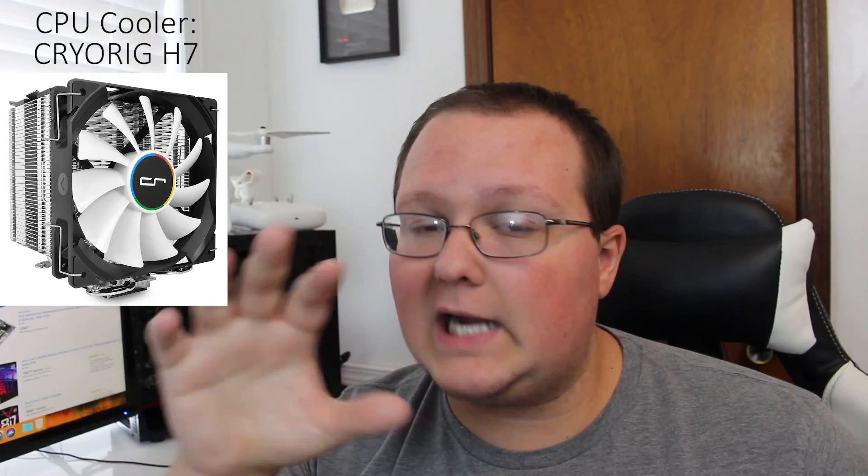The CryoRig will allow for a bit of overclocking, though I wouldn't go too crazy with it. If you want to do serious overclocking, I would recommend an AIO water cooler, which I've got linked down below as well. So if you want an air-cooled system or a water-cooled system, both are linked down below. The water cooler is about $30 to $50 more expensive, but for this build and for the price, I would recommend just this air cooler — it's going to serve you very well.